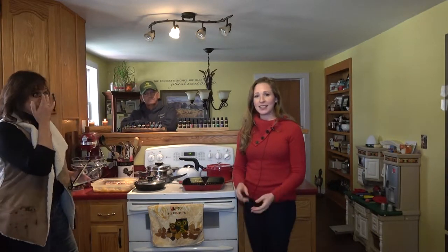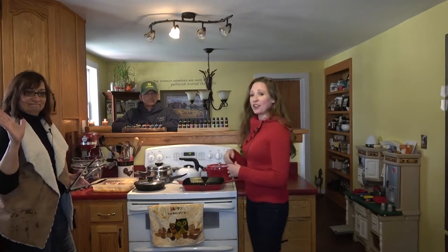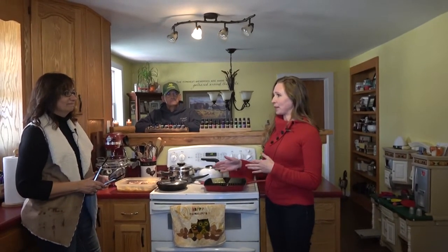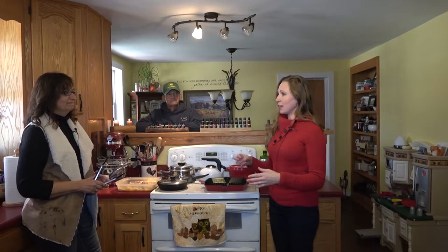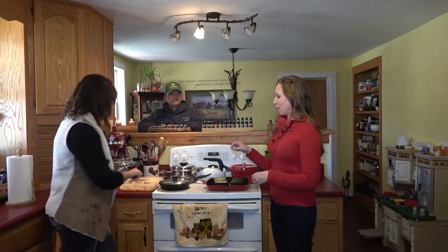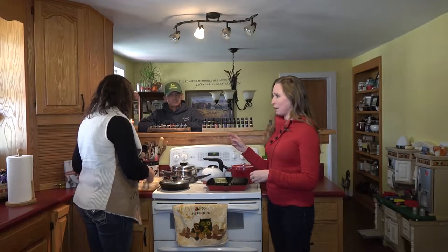Hi, this is Katie Burns with Live Well, and today we are at Three Hills Farm with Debbie and Bobby Collier, and we are going to cook lamb. In another part of this episode, Ethan came out because I was a little bit under the weather and you guys cooked a big leg of lamb. But today we are focusing on lamb chops.